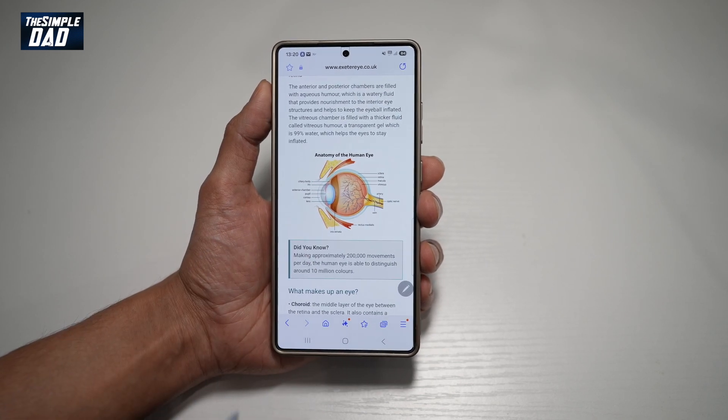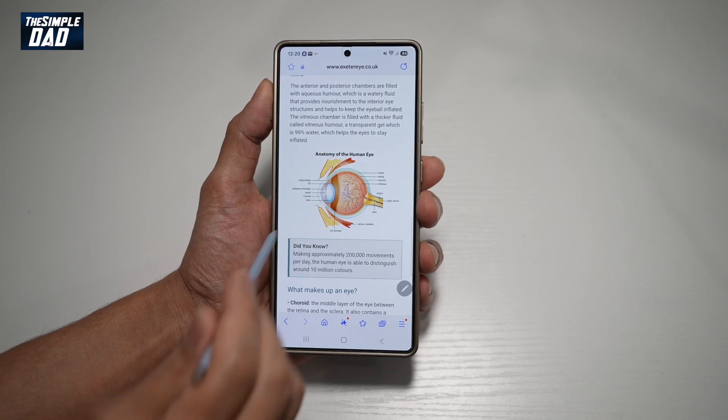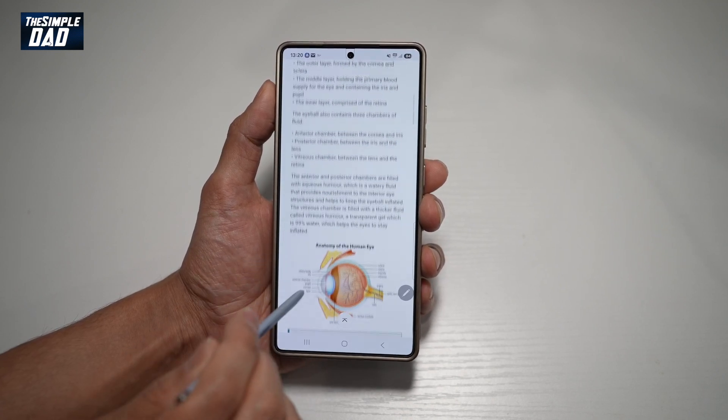So for example, this one here. Let me show you how you can save this image to your gallery. It's very simple. First, go ahead and open up your internet browser, browse to the page where you want to copy an image.